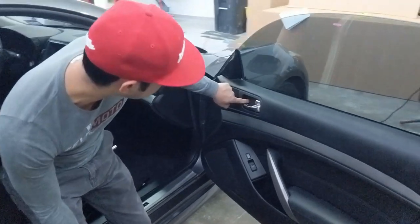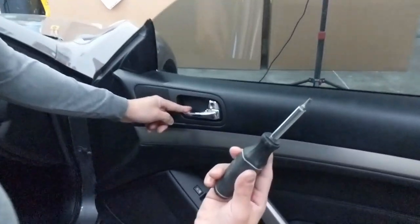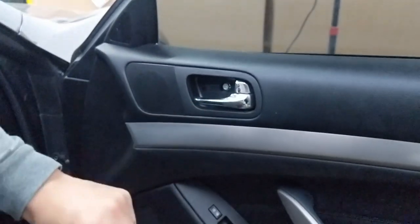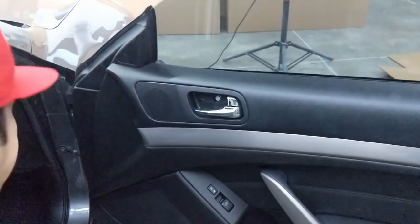To start off we're going to go ahead and take off the cover for the interior door handle. Just use the flat head screwdriver — I like to go to the bottom right here and pop it out like that. It comes off just like that.